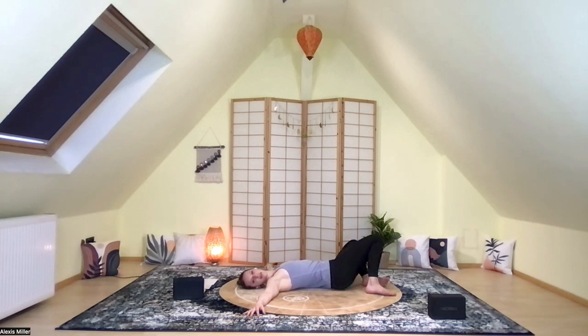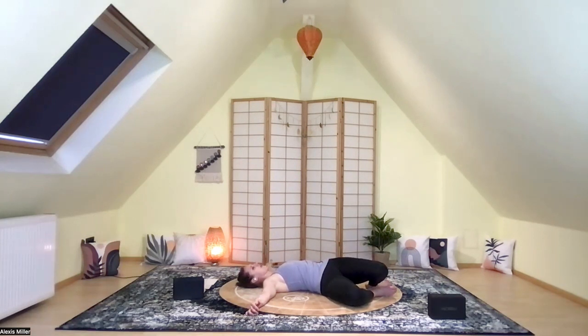Inhale, knees come into center, bring the head back into center, and then exhale, allow the knees to fall over to the right side. You can stay right here, or perhaps rotate that head over to the left. Eyes can remain open or closed. Again, noticing how that twist comes from the lower part of the spine all the way up into the neck, and feel that very subtle sensation through the face as you rotate the head, bringing that pull into the face and up into the forehead as well. A couple deep breaths.